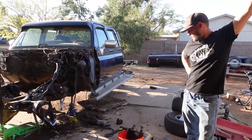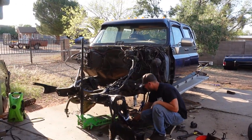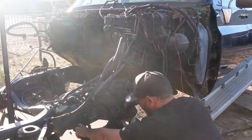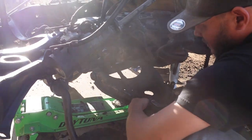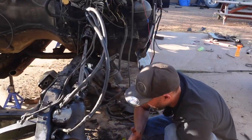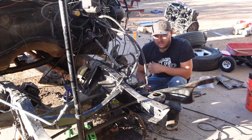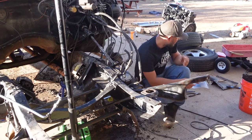They're going to get new lower control arms because these are worn out — the lower ball joint is junk and the bushing on the lower control arm is also junk and moving. So Ronnie ordered complete lower control arms. Today they're doing bags on this side, and may drill holes for the other side. They're going to put in the bags in the front and the drop knuckles.